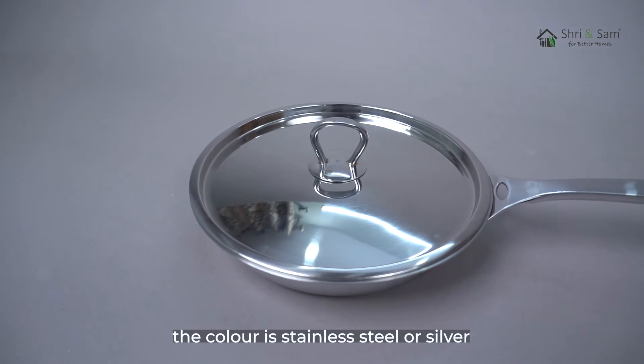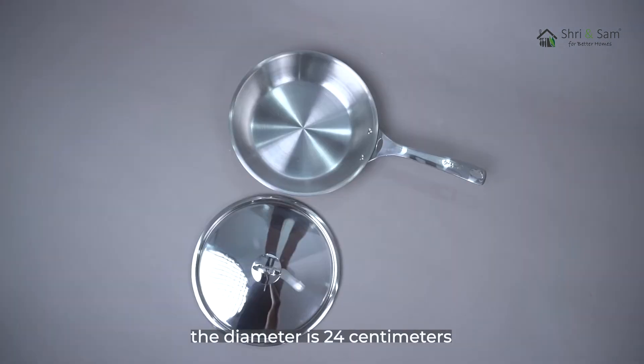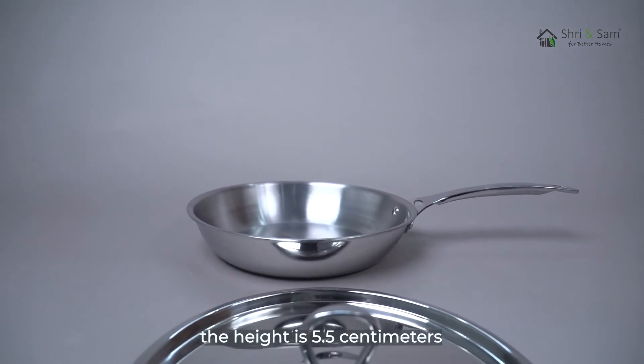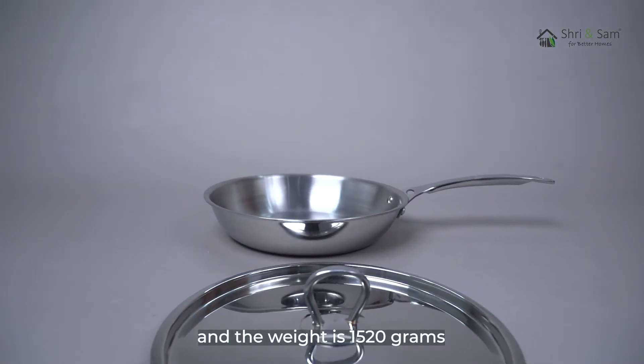The material used is stainless steel. The color is stainless steel or silver. The diameter is 24 cm, the height is 5.5 cm, and the weight is 1520 grams.